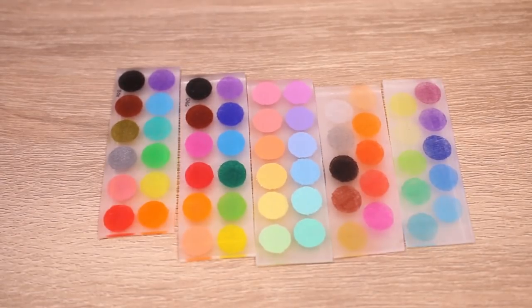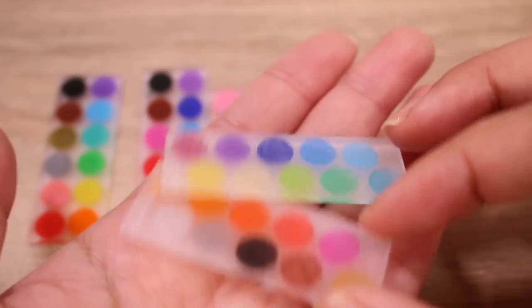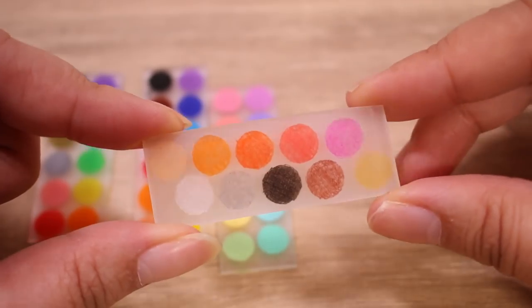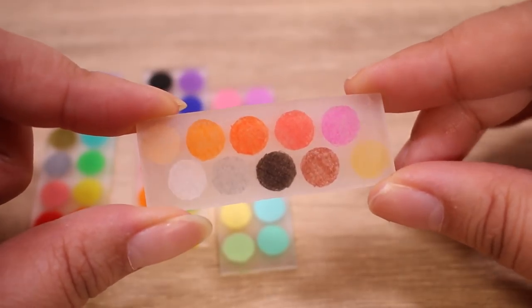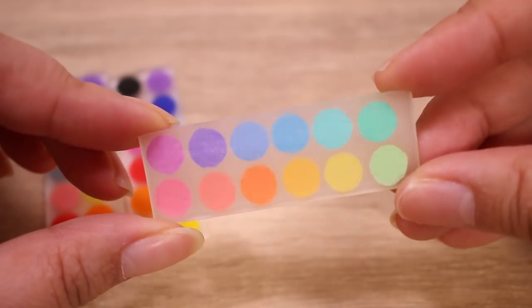And then the swatches — these look so good. I just want to swatch everything I own now on shrink plastic because these are really fun. This is the set of 20, and while it is the saddest out of the four, they did come through once shrunken down.